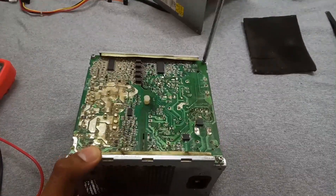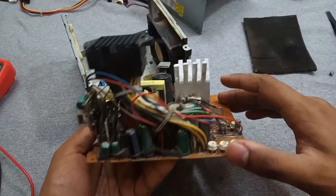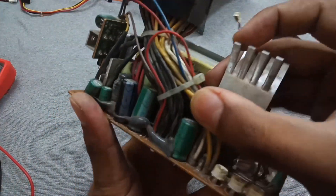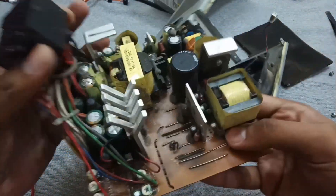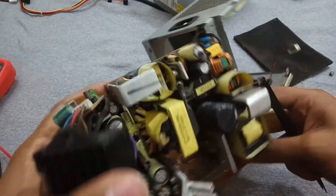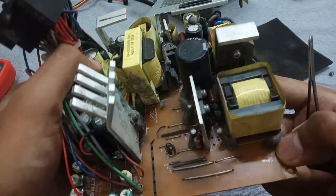We also have to remove the screws to pull this circuit out. First of all, you have to inspect all the circuit from above to see if any capacitor or other component is black or damaged. As I can see, this capacitor is swollen, and inside these two capacitors are also bulging — so that's three faulty caps — and one more faulty capacitor is here. All the other components seem okay.